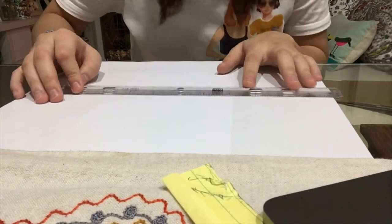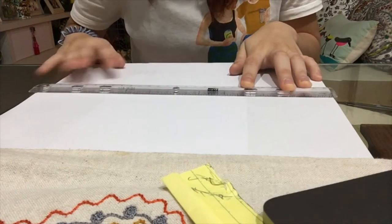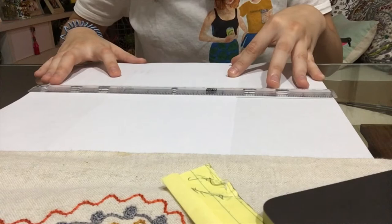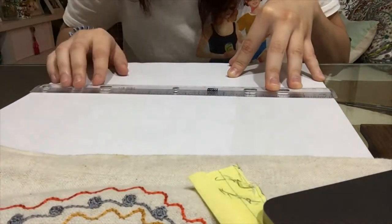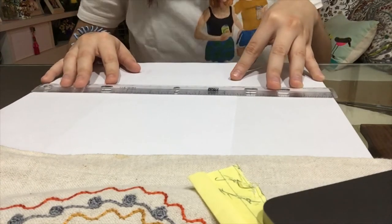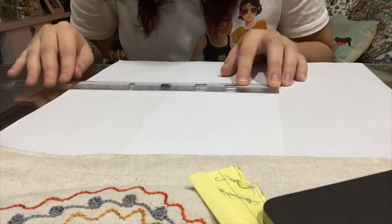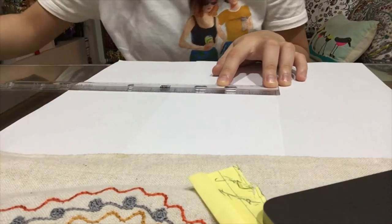So here, the instruction calls for a really large paper and I don't have anything in stock at the moment because I'm stuck in my house. Anyway, I had a lot of trouble with these instructions because they're very measurement-based. And as you can tell from the previous videos, I am not that consistent with measurements.